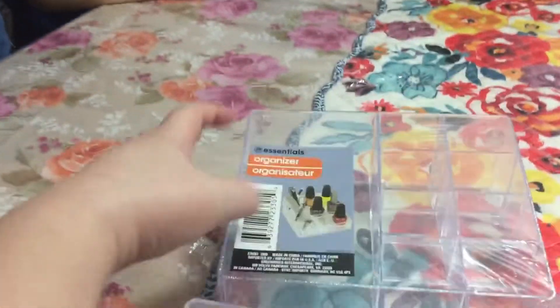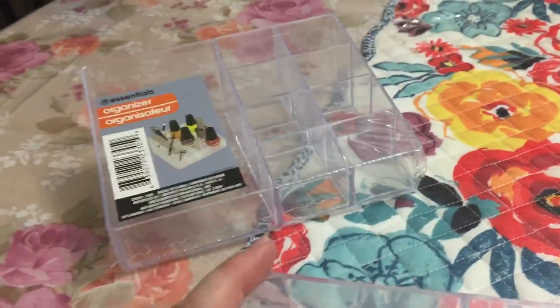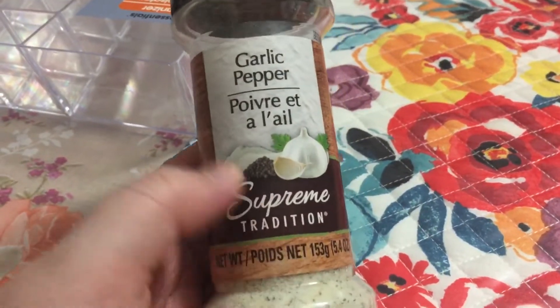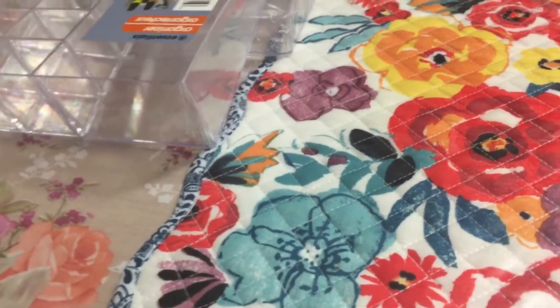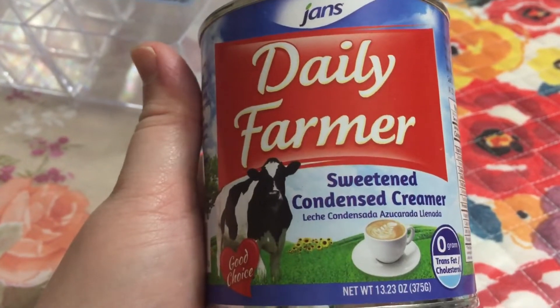I also got this organizer for Frankie, for whatever girly stuff she has. And then I bought this garlic pepper — I like using this. I already bought two of these before and I ran out, so I wanted to buy one more.